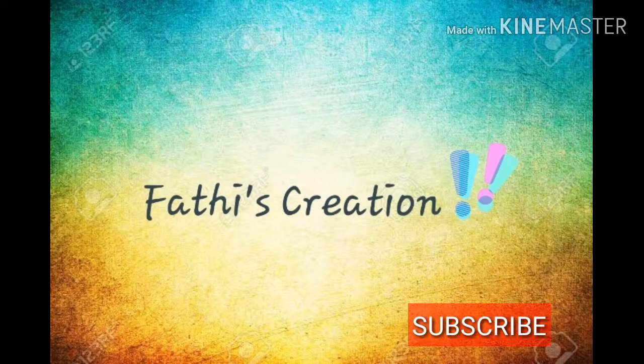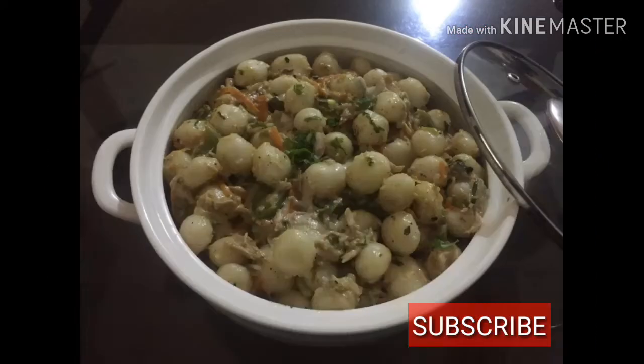Hi friends, welcome to my channel. If you like this channel, click the subscribe button. If you like this, click the cooking button.